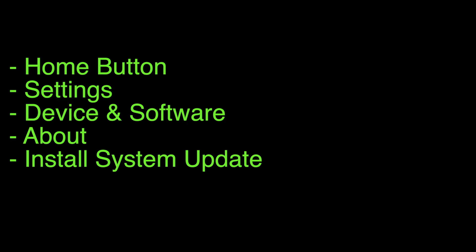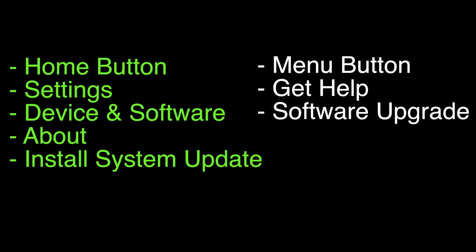The next thing to try is to make sure that your software is all up to date. To perform the update on most Toshiba TVs, including the Toshiba Fire TV edition, push the home button, go to Settings, then Device and Software, select About, and then Install System Update. For some of the older or less popular Toshiba models, you should follow the steps shown on the right side of the screen. If this fixes your Disney Plus, great. If not, let's go on to the next thing.